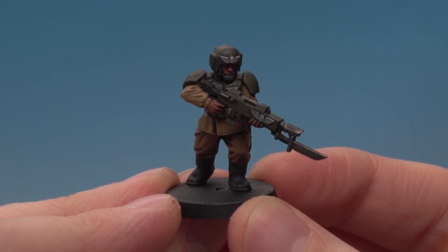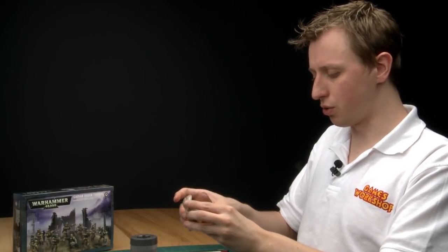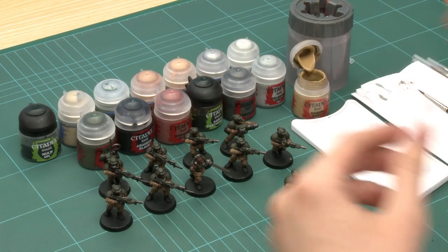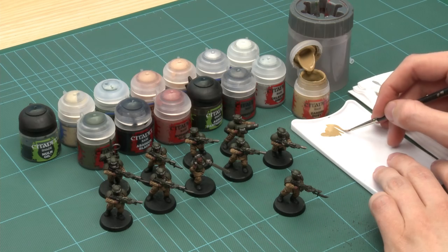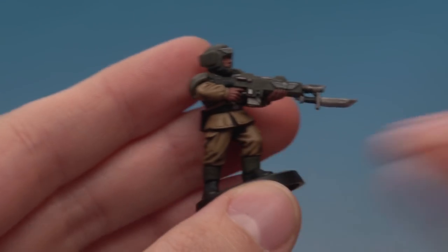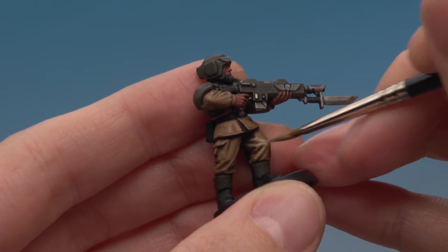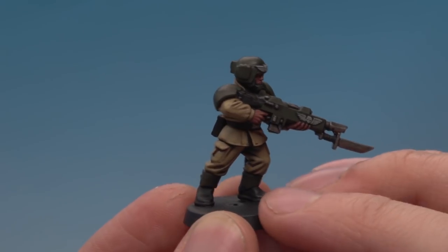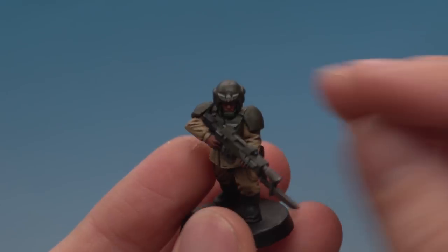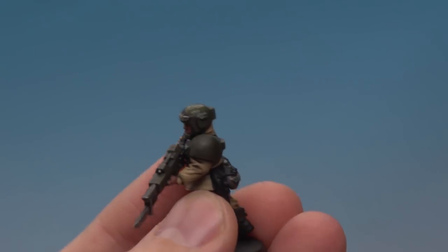I've finished applying all the base colours and shades, but the model is now quite dark. I need to go back to Zandri Dust and Castellan Green and apply them again, this time in the manner of a layer paint. Starting with Zandri Dust on a standard brush — get good control over the paint with a nice pointed tip. On the fatigues, I'm looking for all the creases and painting only on the raised areas, leaving that darker colour showing in all the recesses. Then doing exactly the same thing on the Castellan Green areas — painting the armour panels and leaving the darker green showing in the recesses.